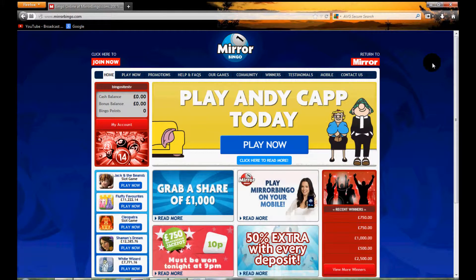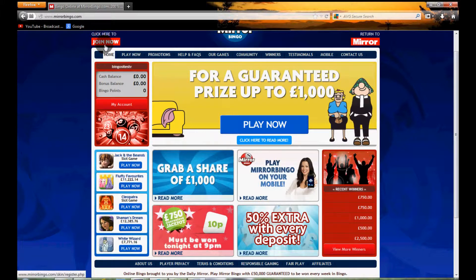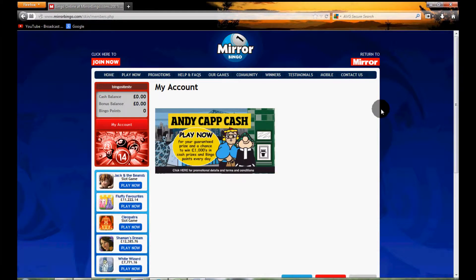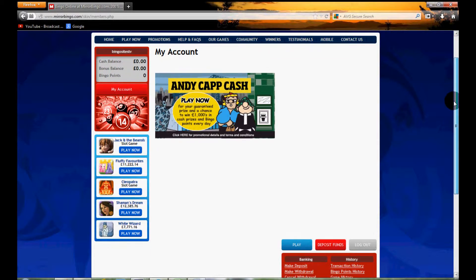If you're looking to register, it's a pretty straightforward process. As you can see we're already logged in, but all you would do is hit 'Join Now' and then fill in one page of standard details such as your name and address, and then you'll be taken to the 'My Account' section.